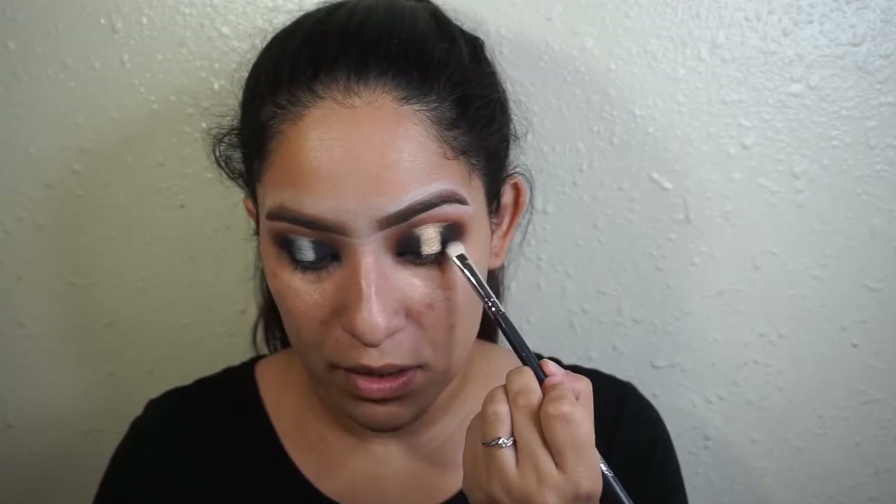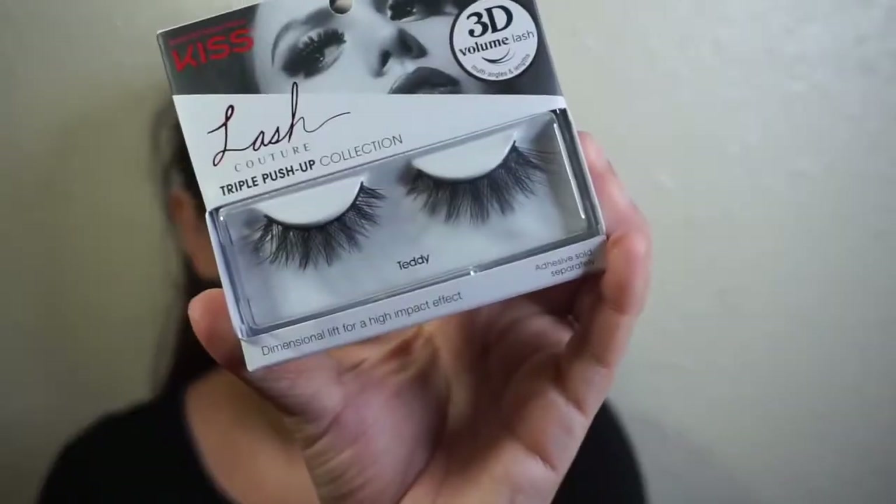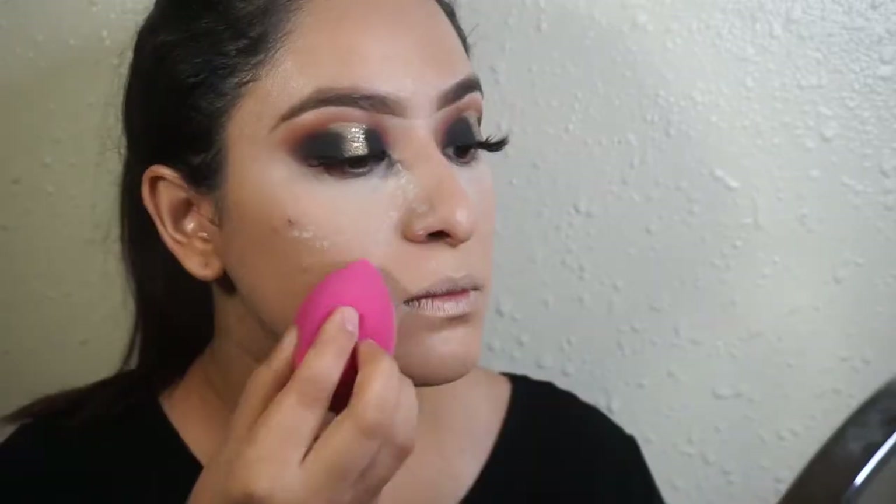I'm going to take that black and go back in and just blend it. For lashes today I'm going to be using Teddy — they look like this. I'm going to use my LA Girl foundation and just put it all over my face. I'm just going to pat that under my eye and bring it up. It's a pour powder foundation.